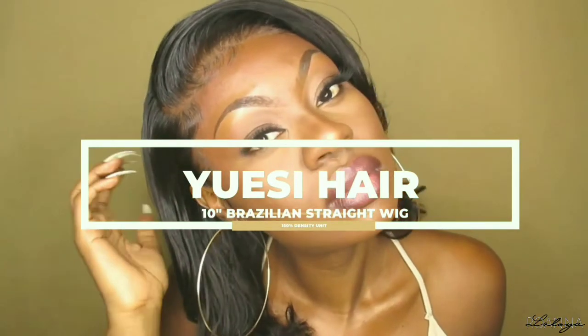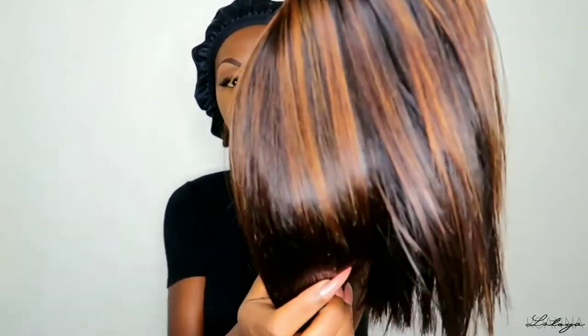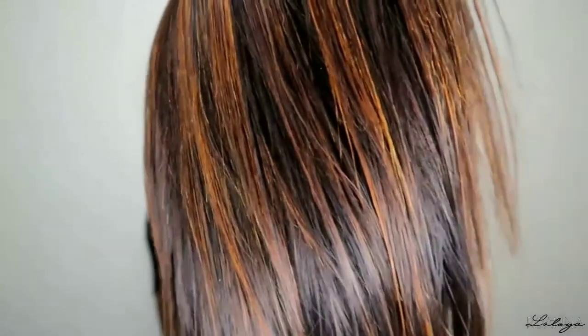Let's jump right into this install. So you guys, I'm going to be reinstalling this unit from UCI Hair. I already did a review on this hair, but what I did is I cut it and I actually bleached the hair, as you guys can see. I am loving how I cut it already.